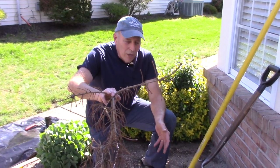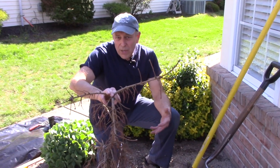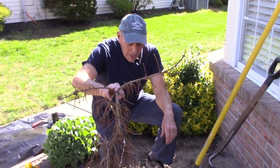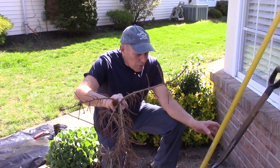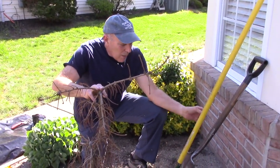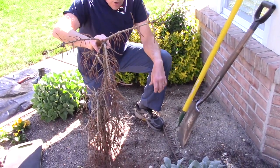This soil is very sandy, so we're going to put a lot of peat moss and topsoil in with it. We're going to mix it all together and put the new one in. The first thing we're going to do is dig this one out and get rid of it, and we'll need a spade or any kind of shovel to dig the hole.